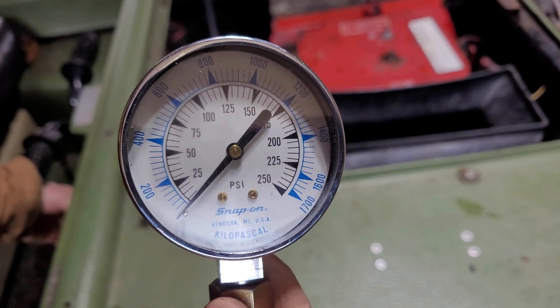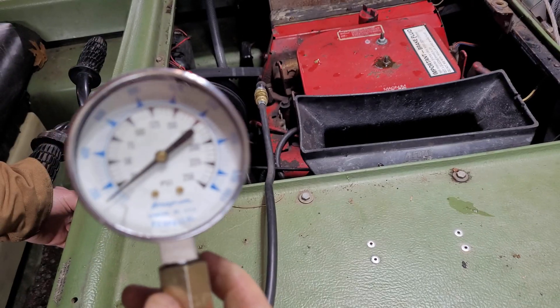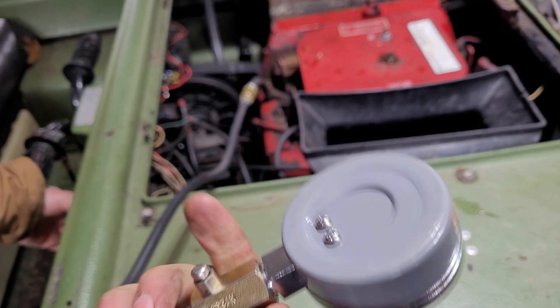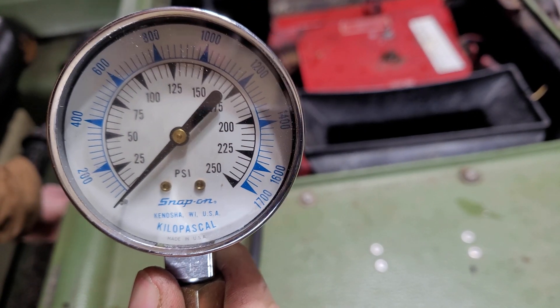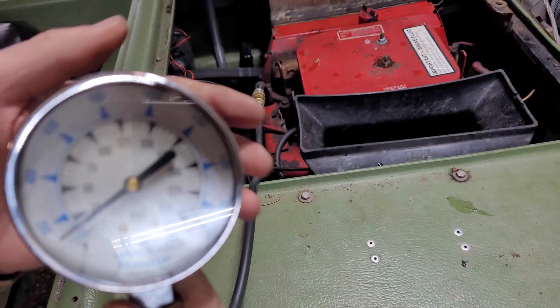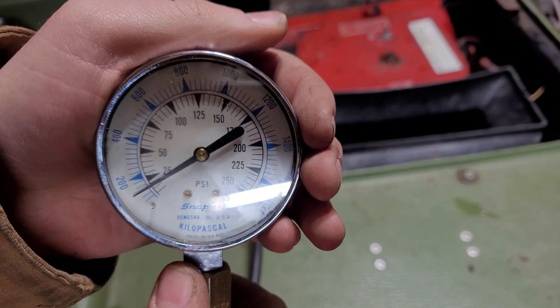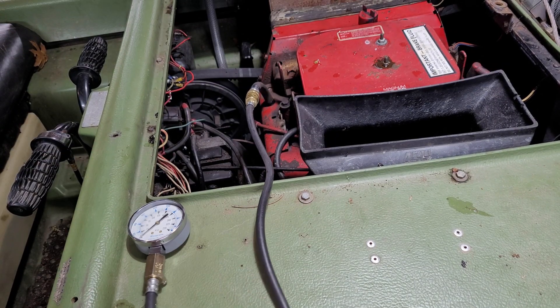Now we'll give it a go on the second cylinder. And yeah, that's really not great this time. Looks to be about 20-ish psi, maybe. Even if my gauge is not calibrated properly — and to be honest, it probably isn't — that's still a difference of 55 psi, so something is definitely going on here.